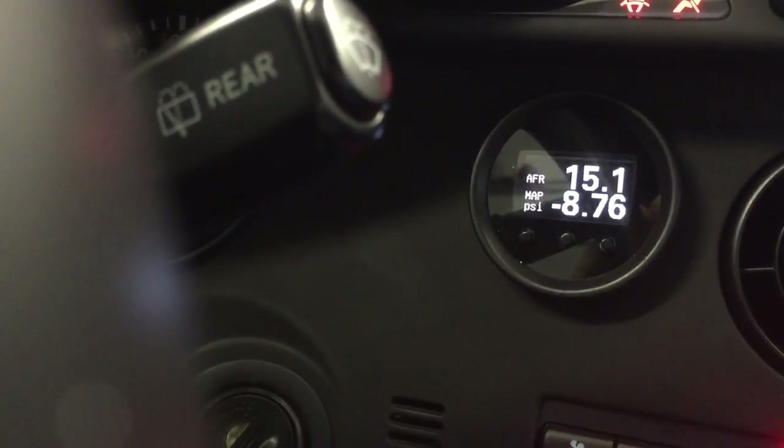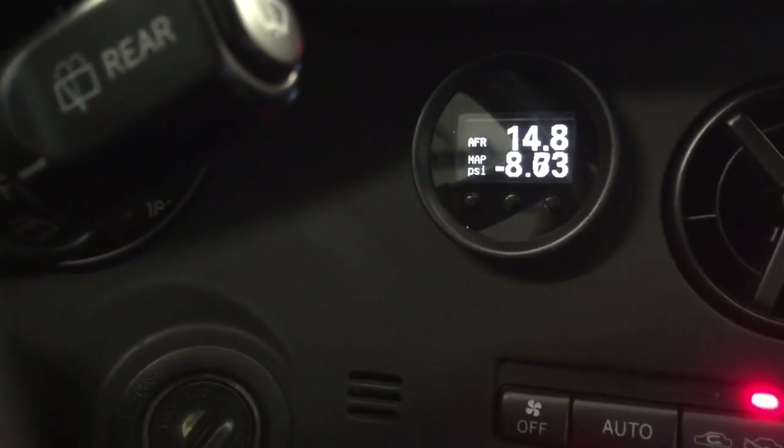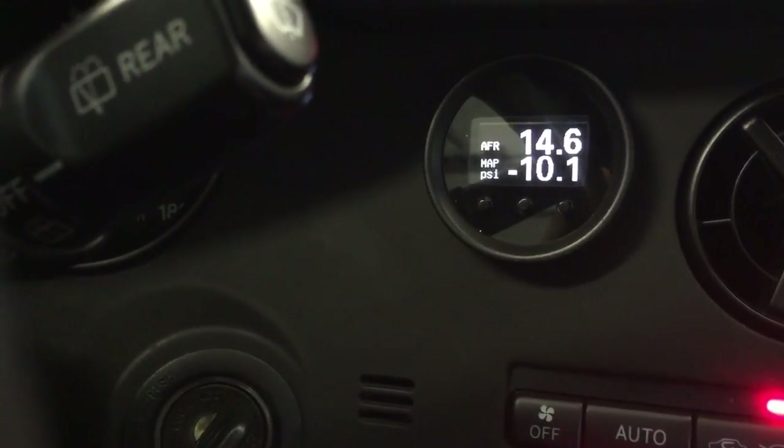So the first screen is going to have AFR and MAP, and it's all just current. So as the car is running, you can see it kind of move.